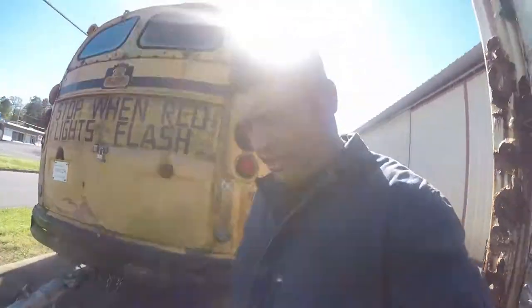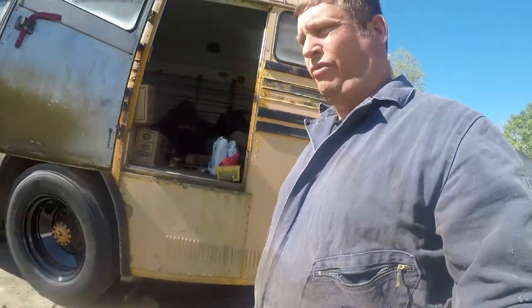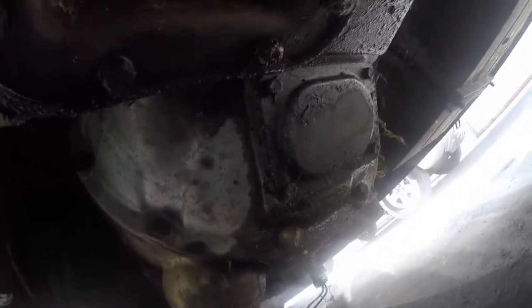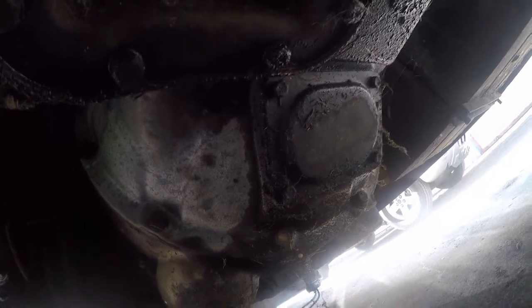Had to make a little modification for my safety chains — it's not perfect but it'll get down the road. What we're working on today is the clutch has too much free play in the pedal, so I'm gonna see what's going on. Every commercial transmission has an inspection plate on the bottom, so we're gonna start there and see what's up.